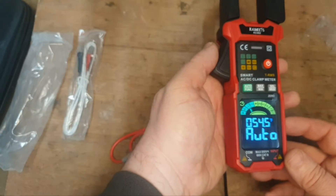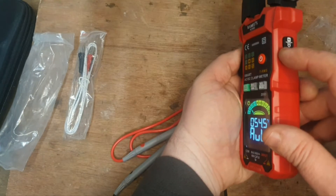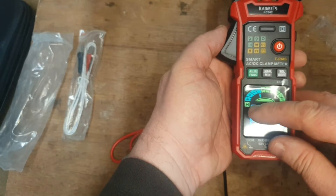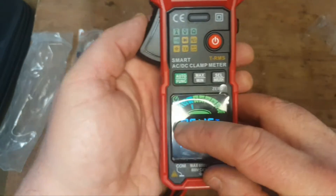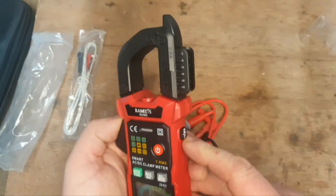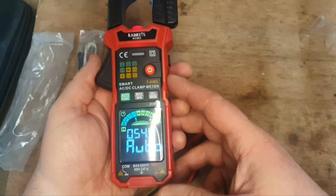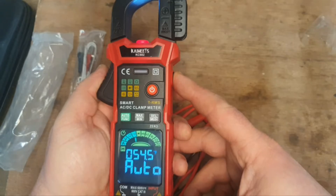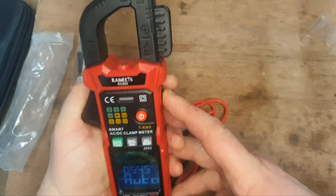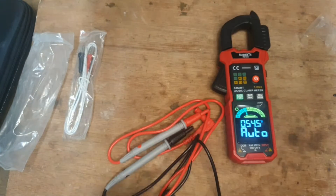I'll run through some of the functions quickly. There's a little button on the side that's hold or light. Press it once and you get hold — you can see that come up on the display. Press it again and you get the backlight, but you have to hold it to keep the light on. Hold it on to get the light, release to turn it off — that's one function.